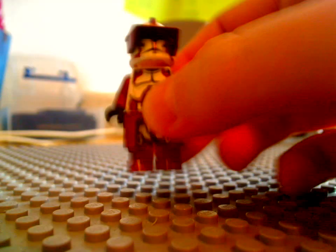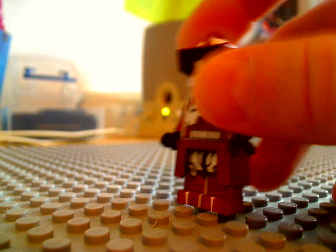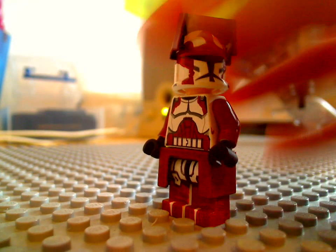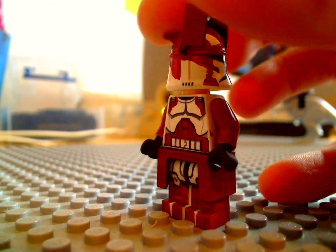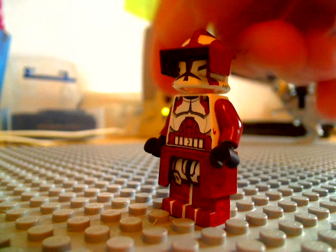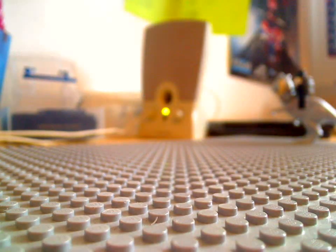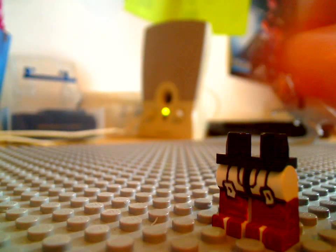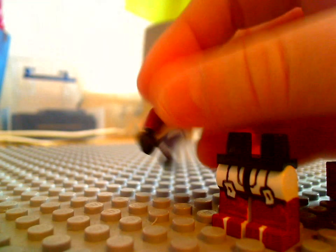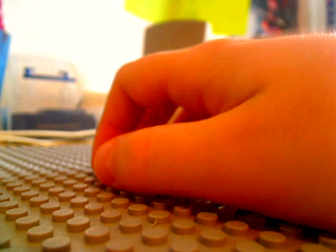Starting off I've got a custom security trooper commander. It's okay — not my best one. Pain advisor legs, body, arms, torso. So yeah, he's okay. He's the best.